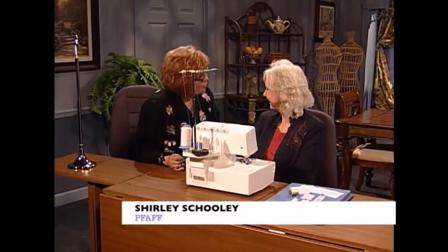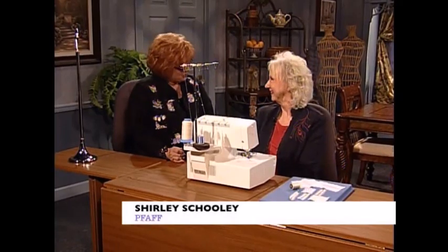I'm so pleased to have as my guest today Shirley Schooley. Shirley is a Foff Creative Consultant. And Shirley, the blouse is beautiful — welcome to the show. Show us how you did that. I would love to.